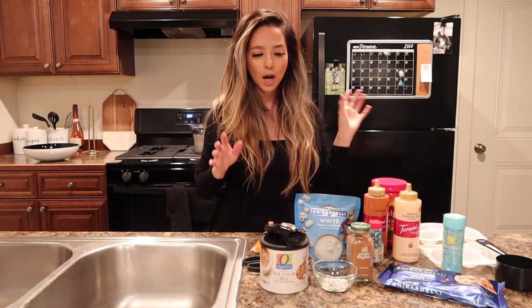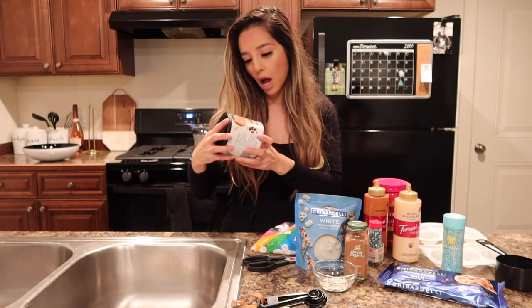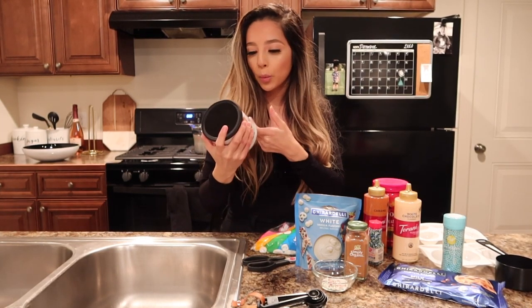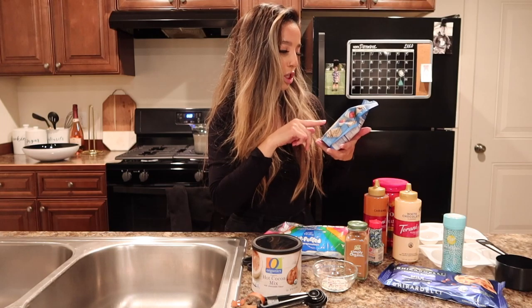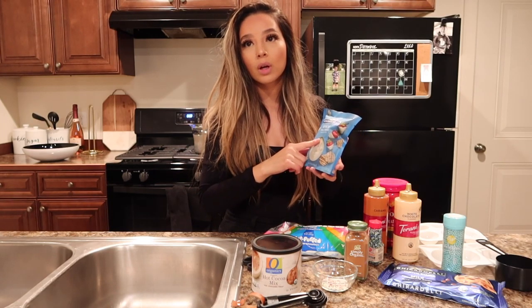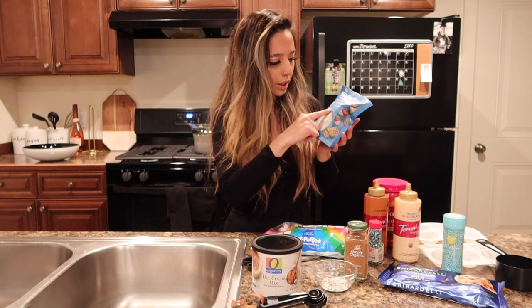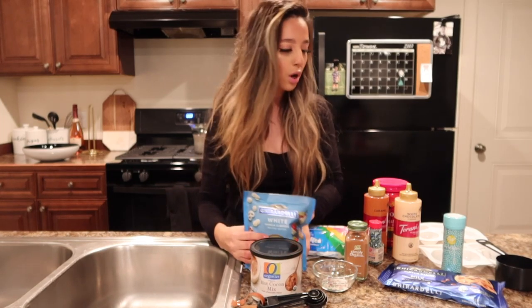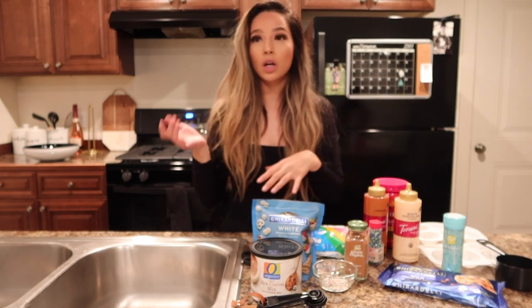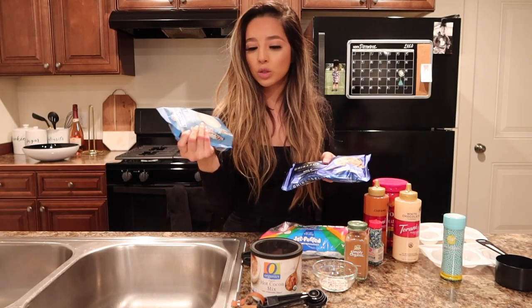I think I have everything, so I'm just gonna go through the things that I got. We've got our hot cocoa mix right here, and then we've got this — I don't know how you pronounce that brand — but we've got white vanilla flavored chocolate. And then this one actually says melting wafers, so I'm guessing this is so the chocolate won't get all hard. Hopefully this one doesn't do that.